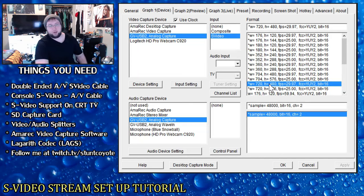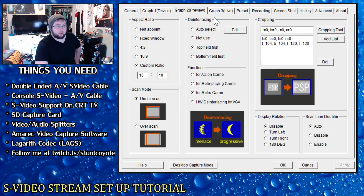Frame rate is 30 in this setting, but you can set 60fps elsewhere in AMarec. Your audio capture device setting tells AMarec which audio source to capture from — obviously your GV-USB2, AVerMedia, or whatever SD or HD capture card you're using. The sample setting you won't ever have to mess with; it just has one option.